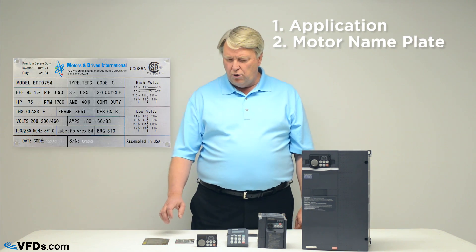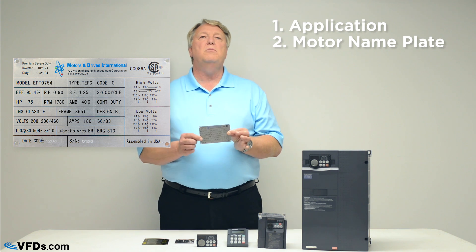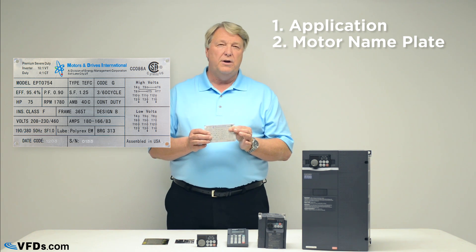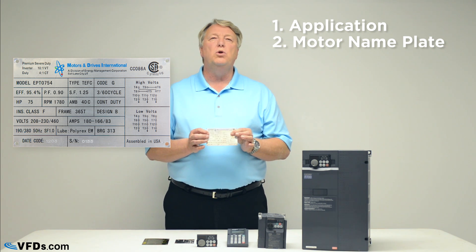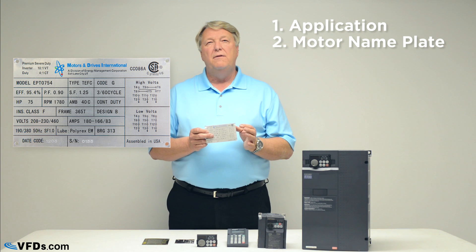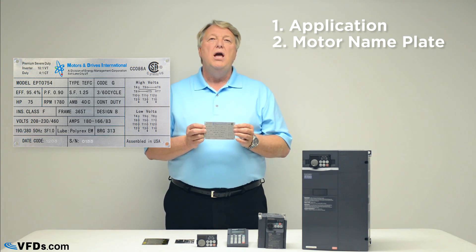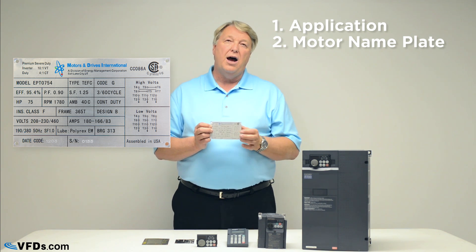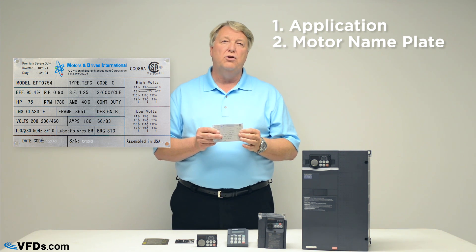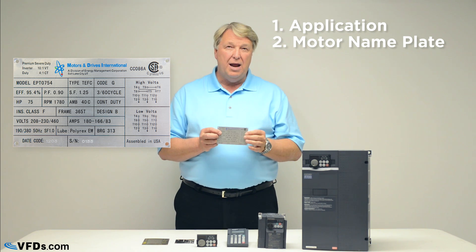The next thing you want to look at is the motor nameplate. I have a number of motor nameplates in front of me. The most important things: first, three phase — we always want to use a three phase motor. Second, make sure that the voltage on the nameplate matches the voltage on the output of the variable frequency drive. Finally, look at the full load amps, the FLA. Do not size your motor and drive by horsepower — look at the amps on the nameplate and make sure the amps on your VFD are as high or higher than the amps on the motor nameplate.